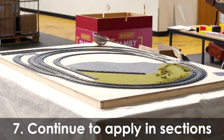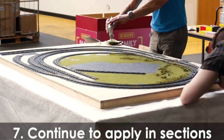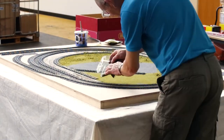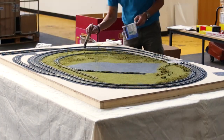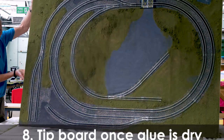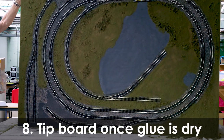Remember not to try and cover too large an area in one go, as the glue may dry before you've applied the scatter. Allow the glue to dry and, just like the track ballast, tip the layout onto a piece of newspaper and collect up the residual material, or alternatively use a small dustpan and brush.